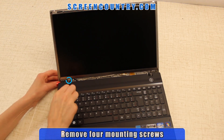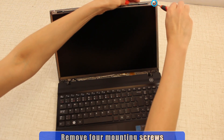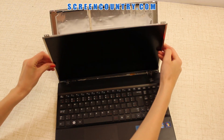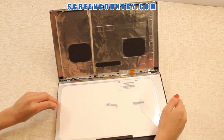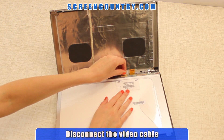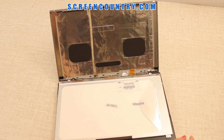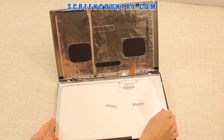Next, remove four mounting screws attaching the LCD panel to the top cover. Once all the screws are removed, place the screen on the keyboard. Gently lift the tape securing the video connector and pull out the video cable. Set the video cable aside. Discard the old panel.